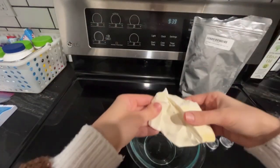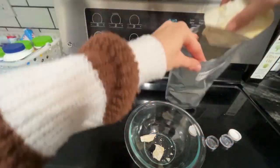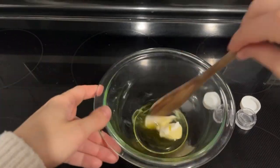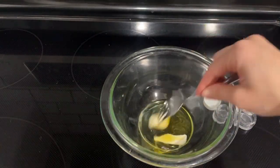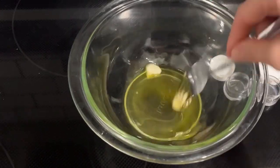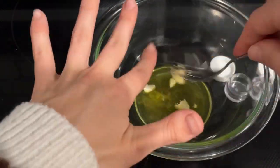Hey guys, in this video I'm going to be making a DIY cocoa butter lip balm. I'm so excited to share this recipe — this lip balm smells and tastes amazing. The cocoa butter adds a very chocolatey, sweet flavor, and the shea butter and cocoa butter together are super hydrating and nourishing for the lips.